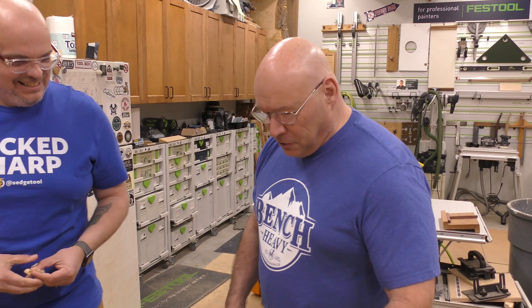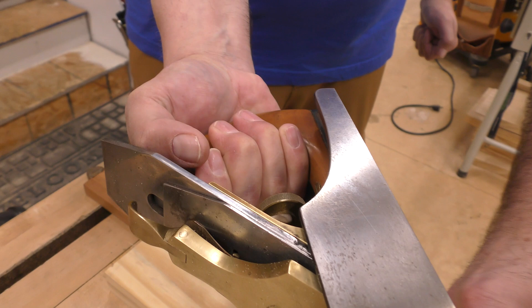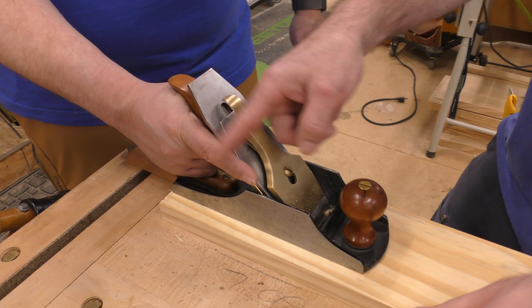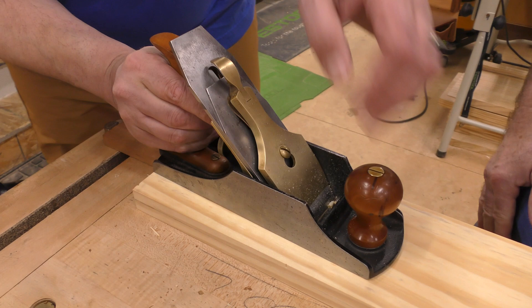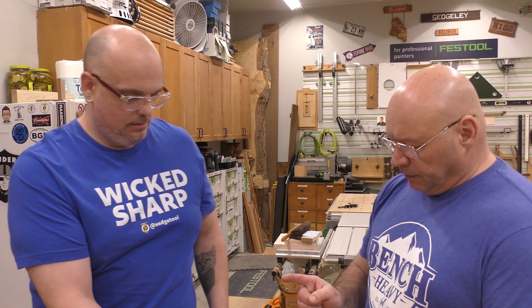I'm going to show you — you're right-handed. Pick up the hand plane and show me how you're holding it. He's got four fingers in that toe. Look how big his hand is. Big D, take that index finger and point it. That's one of the first things I was taught: three fingers in the tote, index finger pointing forward — even with a hand saw. That's your first tip: how to hold it.